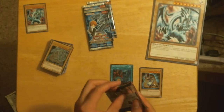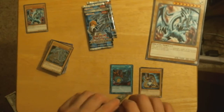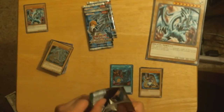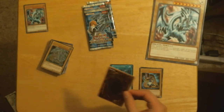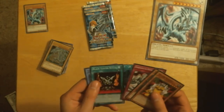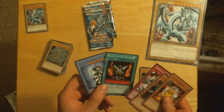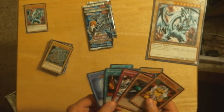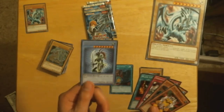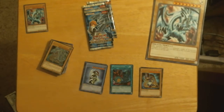Last Yu-Gi-Oh! pack. We got Yellow Gadget, Catapult Turtle, Stronghold of the Moving Fortress again, Black Luster Soldier, and Black Luster Ritual. That's pretty cool that I got both in one go. I really wish Ritual Monsters were in the extra deck, but oh well. I got both the Black Luster cards in one pack, so I think that's pretty cool.